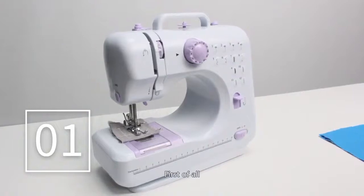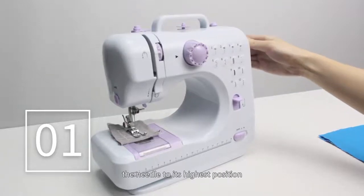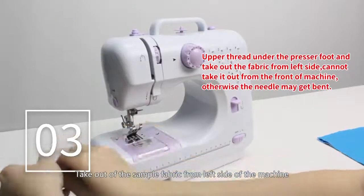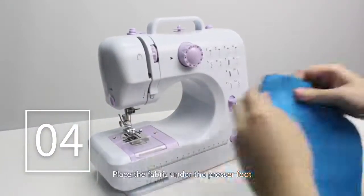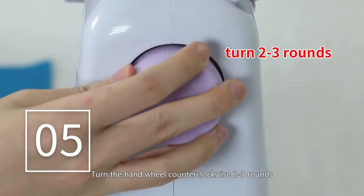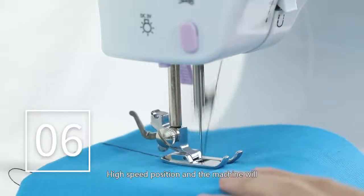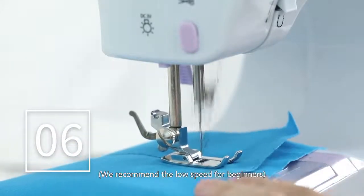Sewing: first, turn the hand wheel counter-clockwise to raise the needle to its highest position. Raise the presser foot lifter. Take the sample fabric out from the left side of the machine and leave the thread about 15cm. Place the fabric under the presser foot and lower the presser foot. Turn the hand wheel counter-clockwise two to three rounds to make sure there is no jamming in the stitches. Slide the power switch to the low or high speed position and the machine will automatically start sewing. We recommend low speed for beginners.